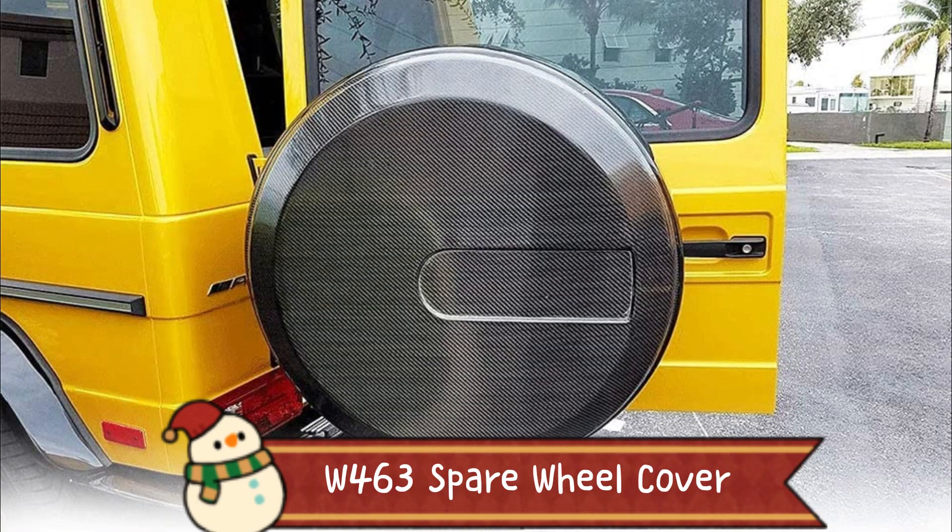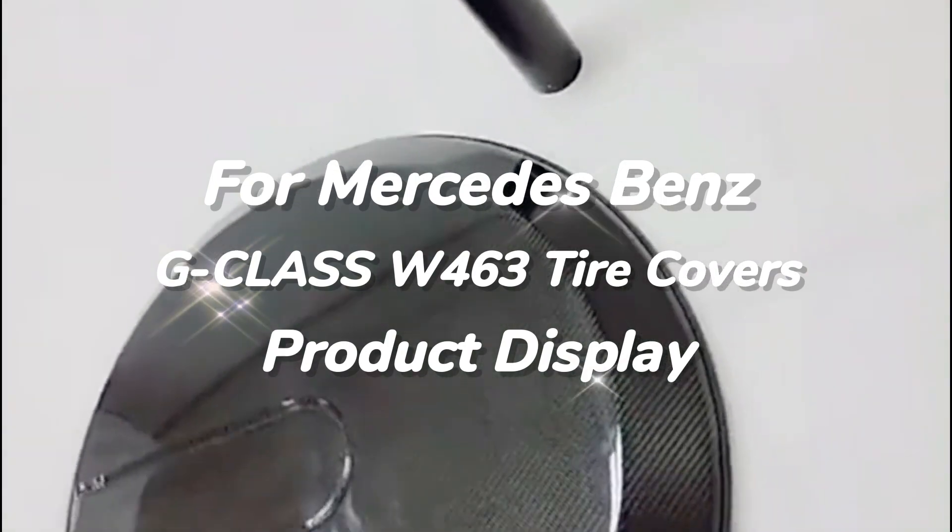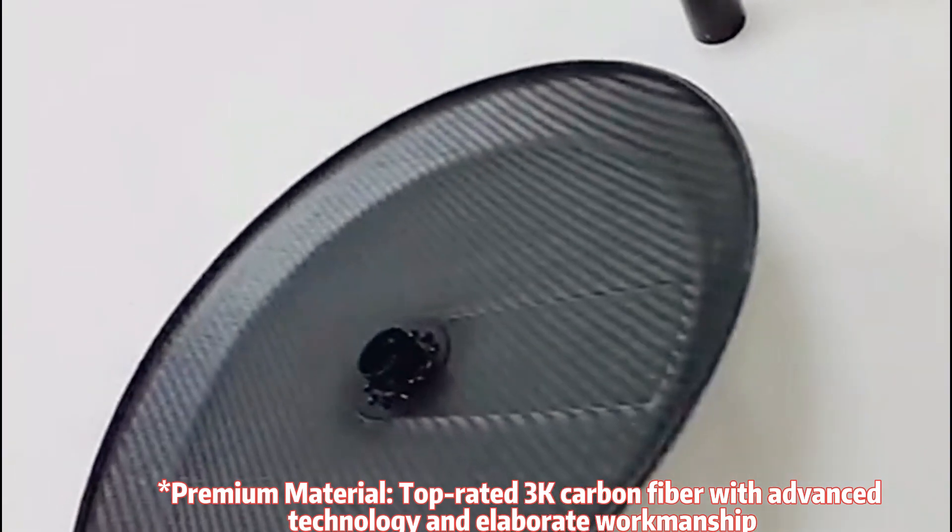G-Class W463 carbon fiber spare wheel cover for Mercedes-Benz G-Class W463 tire covers product display. Premium material: top-rated 3K carbon fiber with advanced technology and elaborate workmanship.